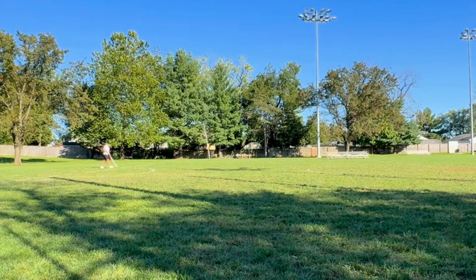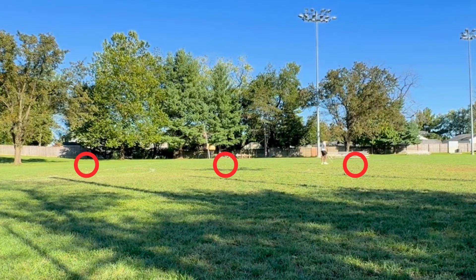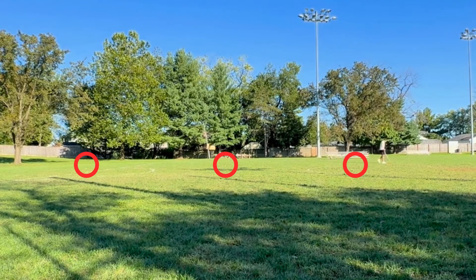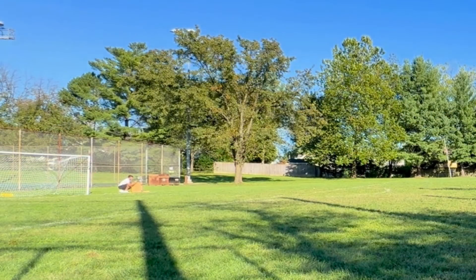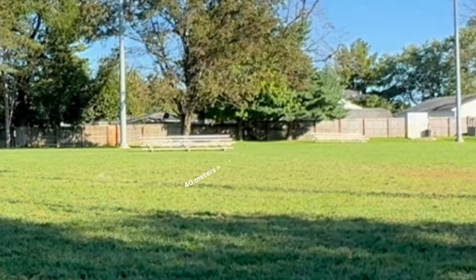To test these wheels and see which one launches the ball the farthest, I've set up the field with 10 meter markers, using a measuring wheel to keep everything consistent. I'm launching five shots with each wheel, all at the exact same angle. I've got the 4 inch, 6 inch, and 8 inch wheels to test. The camera is zoomed out to capture the full distance, which makes it tough to see exactly where the balls are launched and where they land, so I'll show a close-up still shot highlighting the distance reached by each wheel size.